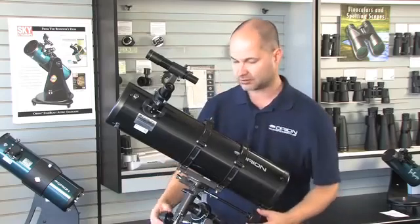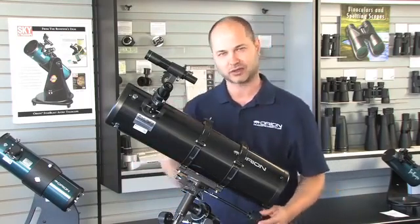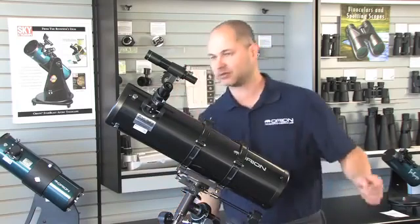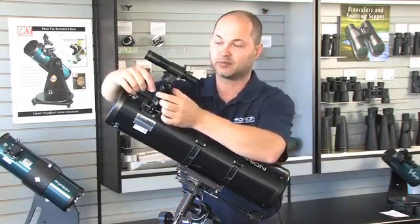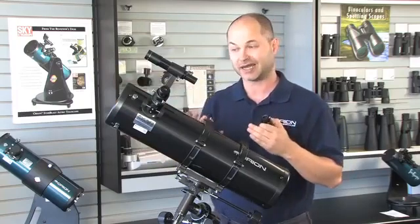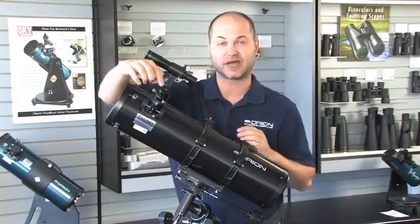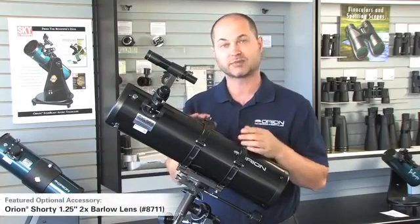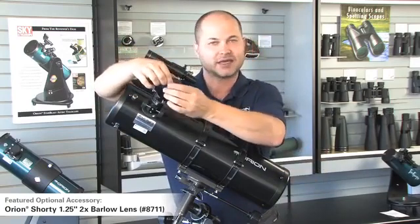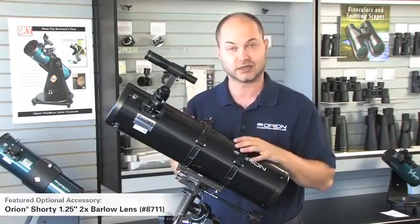Fine-tune the positioning using the right ascension and declination knobs to get the planet right in the middle of the field. At 26 power, Jupiter won't look like too much — you'll see the four moons but not the cloud belts. So pop the power up: pull out the low-power eyepiece, put the high-power one in, refocus a little, and now you're seeing more planetary detail. To enhance further, use a Barlow lens — it doubles the power of any eyepiece. Just pop the Barlow in and put the eyepiece back in, and you've got twice the magnification. Starting at 65 power, now you're at 130 power, and planets really come into good detail at that magnification.